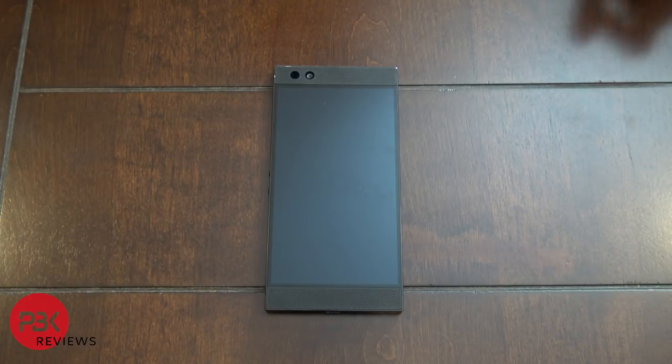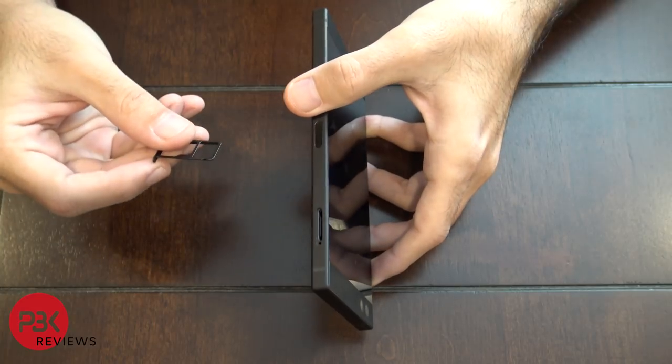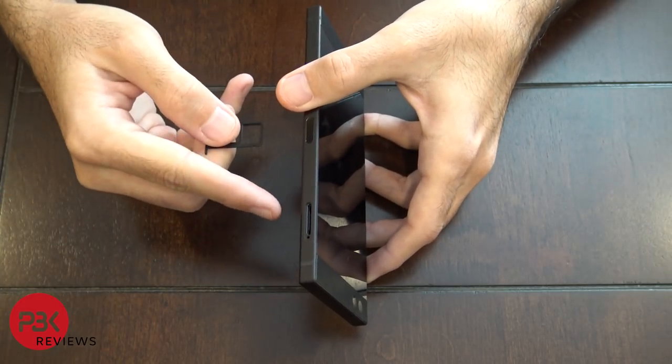What's up guys, it's PBK and today we're going to be taking apart the new Razer Smartphone. First thing you're going to do is remove the SIM tray on the side of the phone, which we've already done.